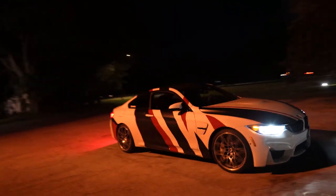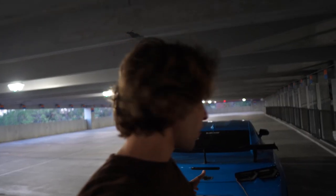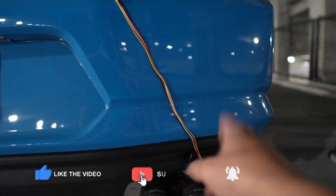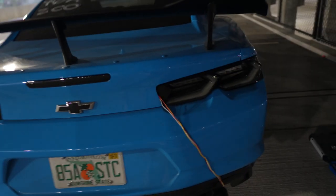What is going on guys, it's Toby here and today we're going to be fixing up those rear reflectors. We're going to make them actually functional because last time we couldn't figure out the wiring. We're going to have a functional daytime running light, a brake light, and a turn signal out of these reflectors.